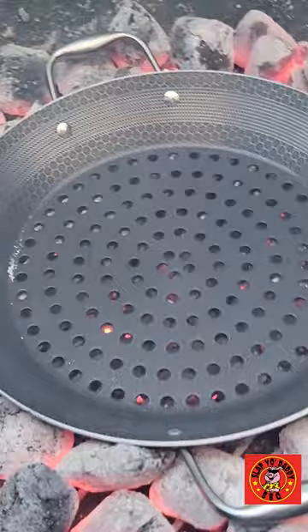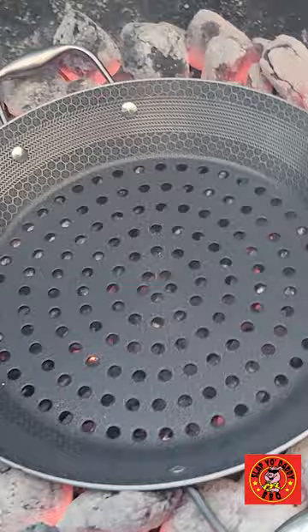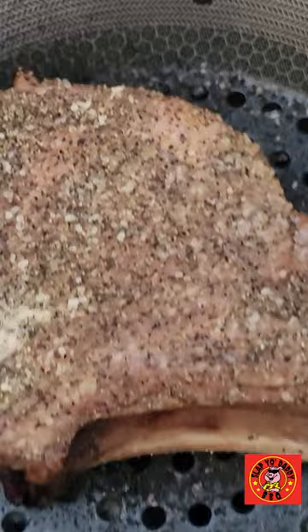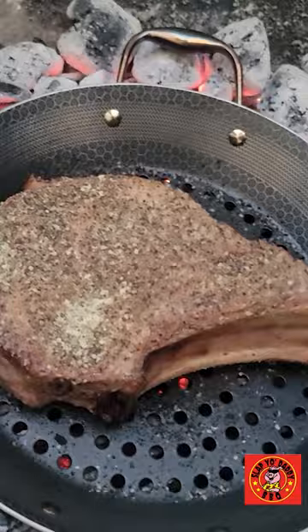Now let's talk hex clad. It's a hybrid grill that promises the best of both worlds — non-stick, stainless steel, and cast iron performance. It's designed for really high performance cooking, and it's exactly what we're going to put to the test today.